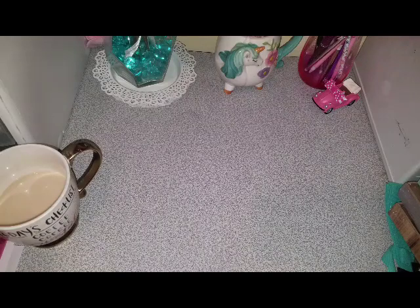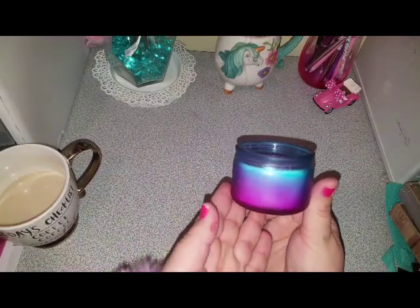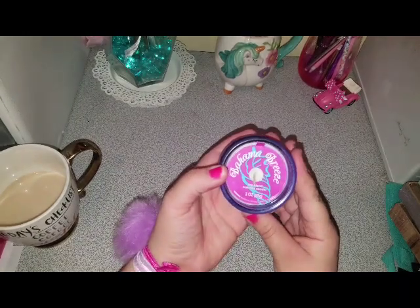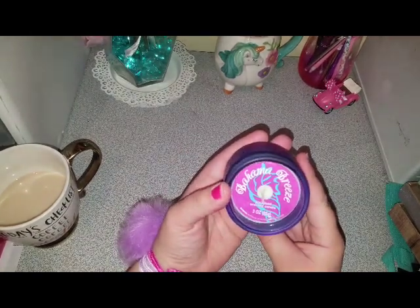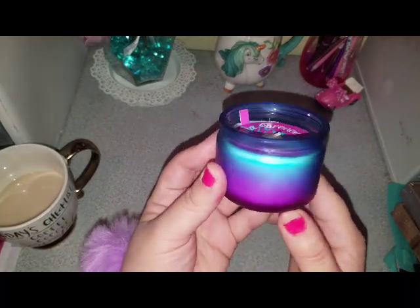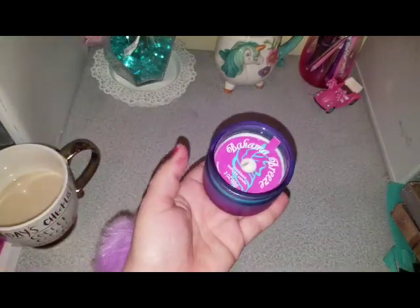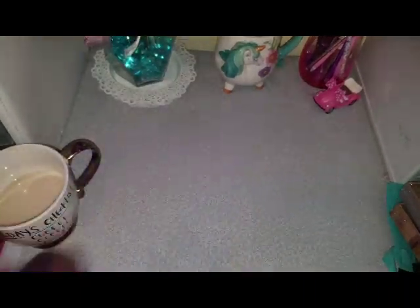Let's start off with these little candles. Look how pretty this is. How beautiful is that? And it's called Bahama Breeze. It's three ounces and it's a soy blend. I think this is so super cute. I think the jar is adorable. And it smells very nice. It smells very tropical.